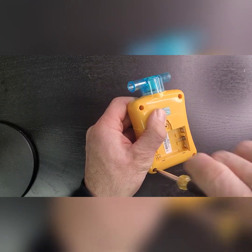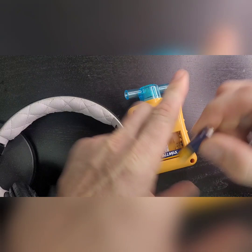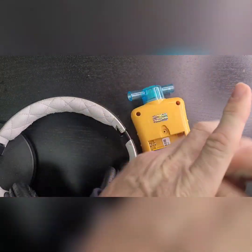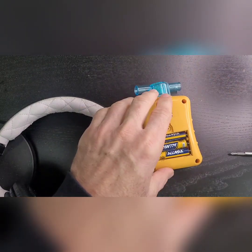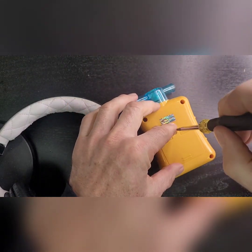Now let's get some new batteries. We've got new batteries — pop them in all the way through, then put the last screw on the battery cover.